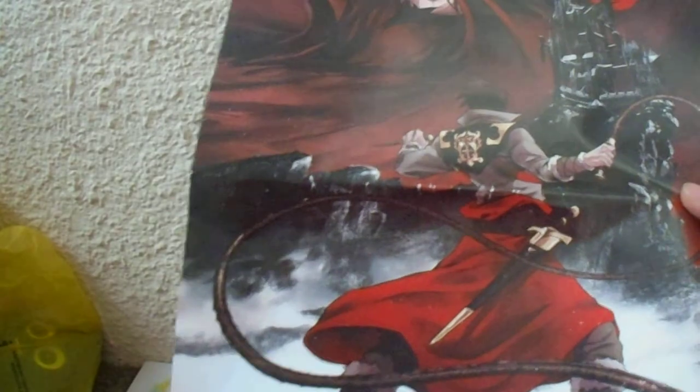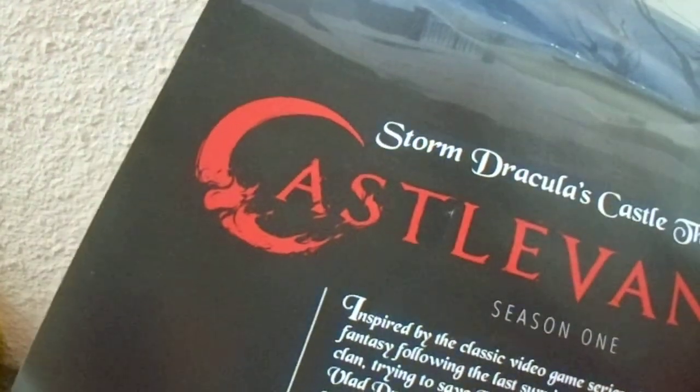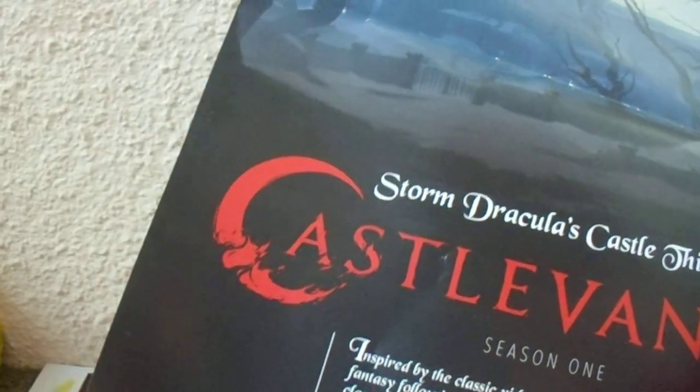Now first off I got this Castlevania poster — it's really for the Netflix series. Really good series, I've watched it. And then on the back, season one is actually available on Blu-ray and DVD this December. Maybe I'll do that — I'm a fan of physical media. I probably should not have crumpled it up like that, but I'll find a spot to hang it up.